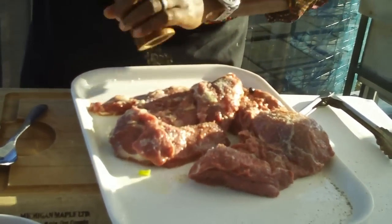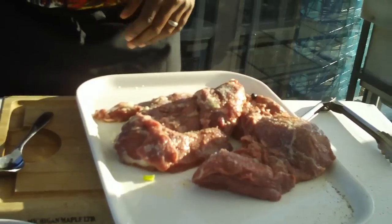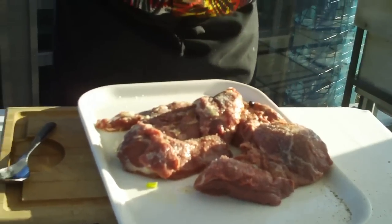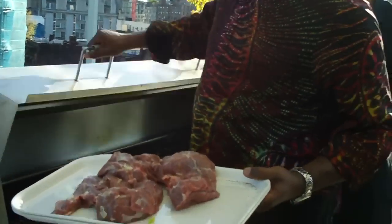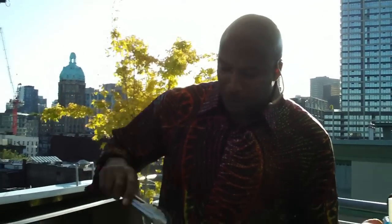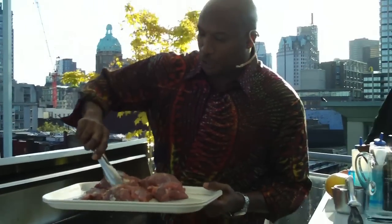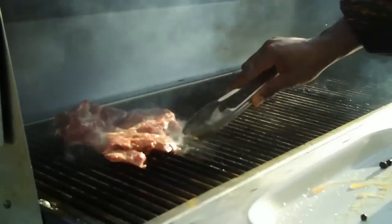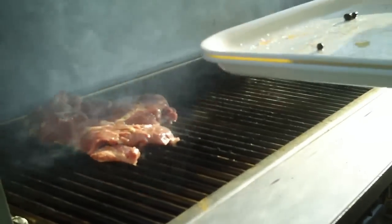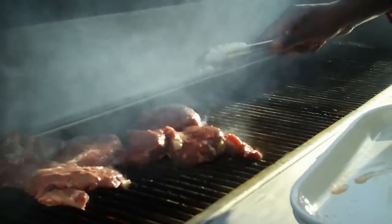I want you to make sure that you know what you're doing. Salt and pepper — make sure you get both sides. We have a really hot fire, and we want to make sure that we get off all the excess juniper. You're hearing the sear that you're supposed to hear when you put food on.